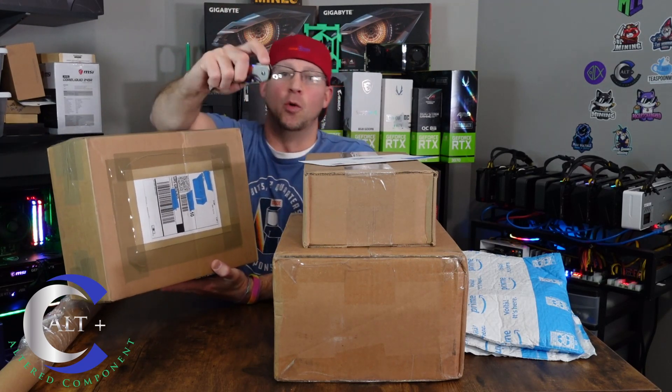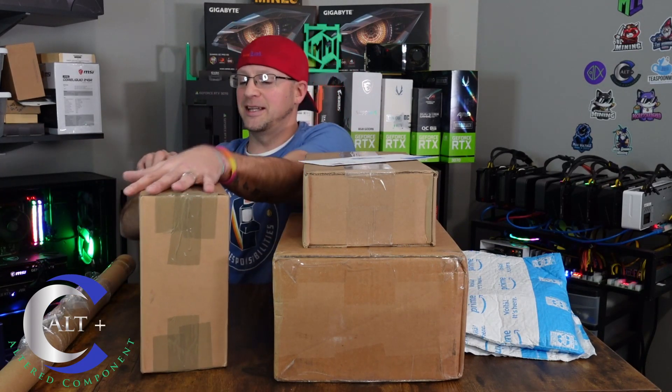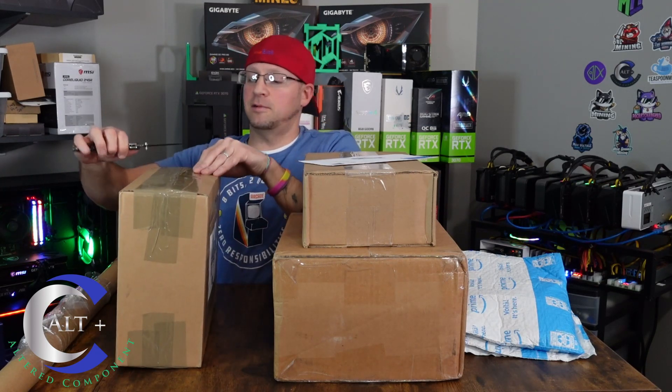Let's see what's in the box. You know what time it is — RGB knife, engage. Let's see what's in here.